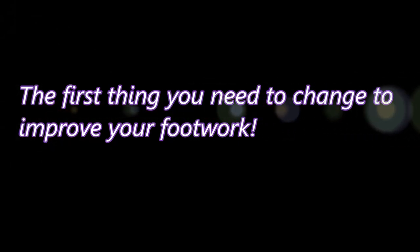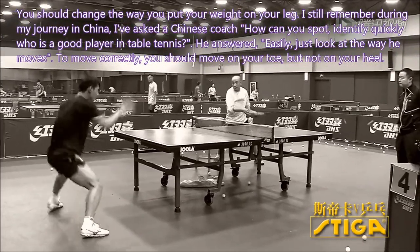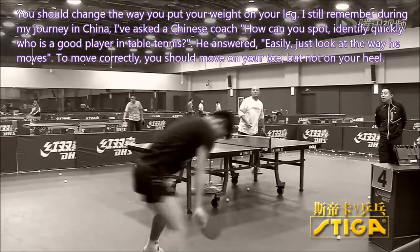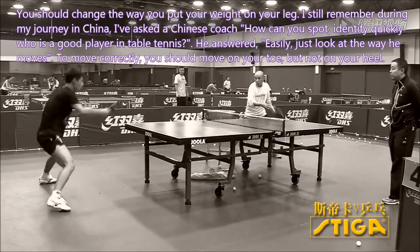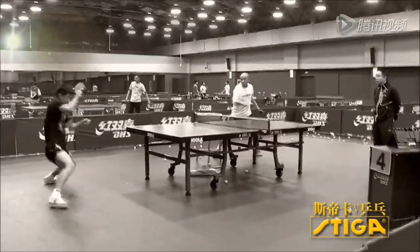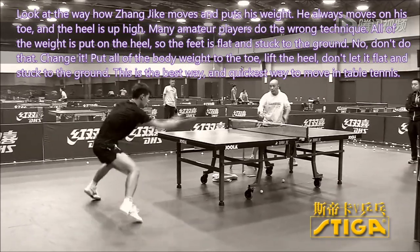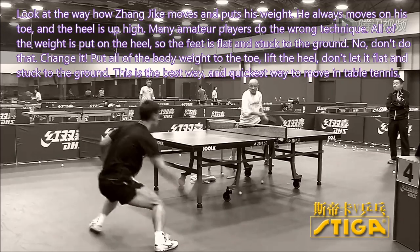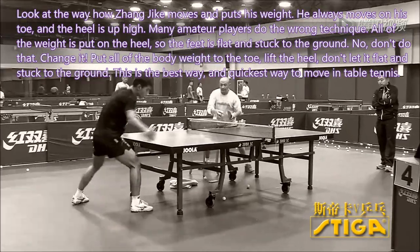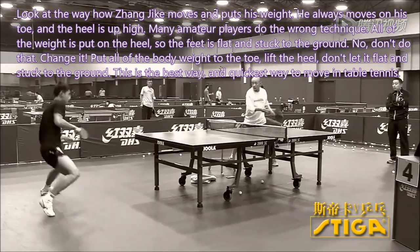The first thing you need to change to improve your footwork is the way you put your weight on your legs. During my journey in China, I asked a Chinese coach how to quickly identify a good table tennis player. He answered: easily — just look at the way he moves. To move correctly, you should move on your toes, not on your heels. Look at how Zhang Jike moves — he always moves on his toes with his heels raised high. Many amateur players do the wrong technique: all their weight is on the heels, so the feet are flat and stuck to the ground. Don't do that. Put all of your body weight on the toes. Lift the heels. This is the best and quickest way to move in table tennis.